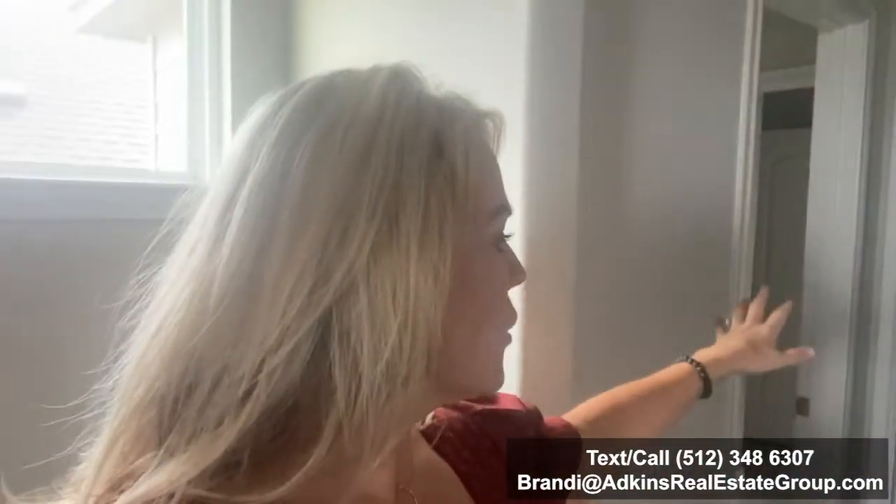And then here is one of the other rooms. Very spacious. They have the Jack and Jill setup in this one. The closet is pushed off into the bathroom area, which I really like because you have the sink area here and then the closet area right here. So it's actually not taking up any square footage in the bedroom. And then you can see it Jack and Jills right here into the next bedroom.